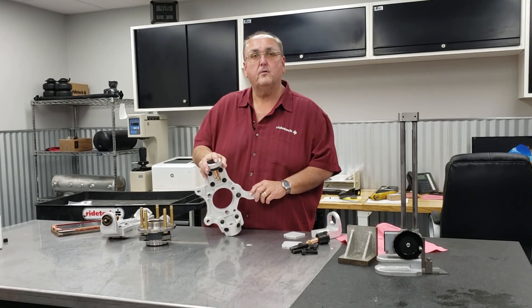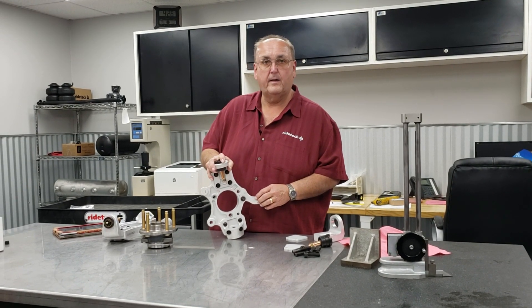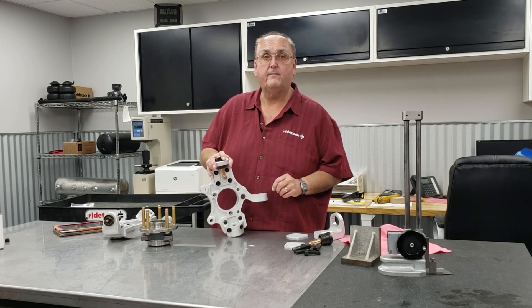Another design feature is that all of our spindles are compatible with the stock brake setups, including the rear parking brake on the C5 and C6.